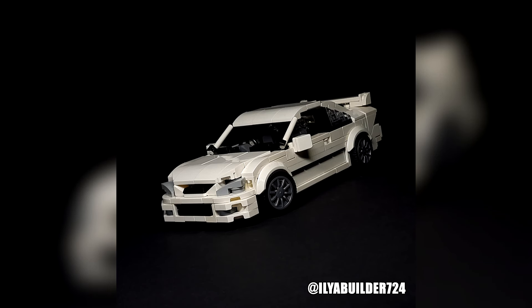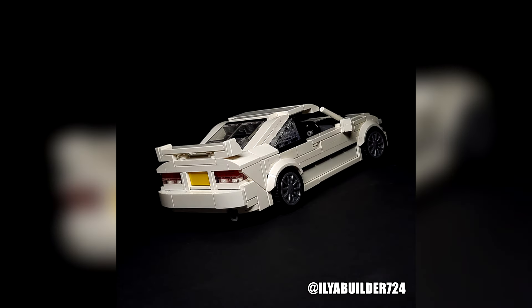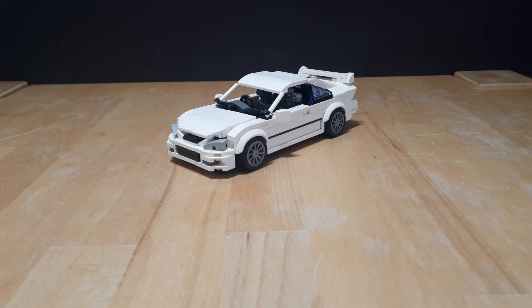It was a pretty interesting build for me and I am really happy how it turned out, as I always wanted to build my own Civic. That's all for today — thanks for watching, see you next time.